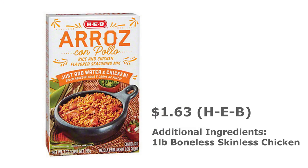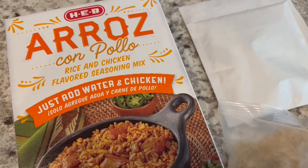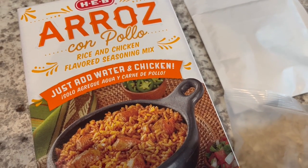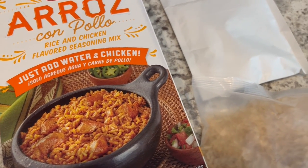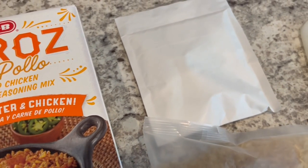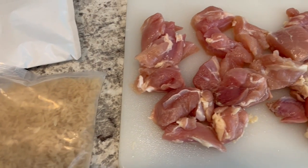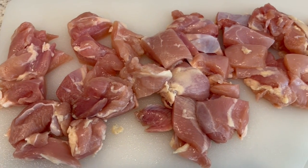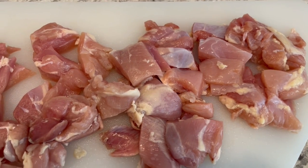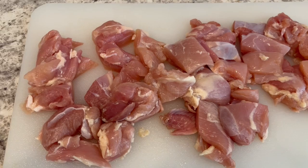For dinner tonight, we are having arroz con pollo from HEB — a grocery store local to Texas. It's chicken and rice, and the only thing you need for this dinner kit is chicken. Inside the box, you get a seasoning packet and the rice. For the chicken, you can use boneless skinless chicken breast or thighs. I'm using chicken thighs — a pound, cut into chunks. The directions say to start off by browning your chicken.